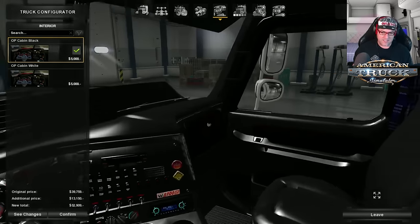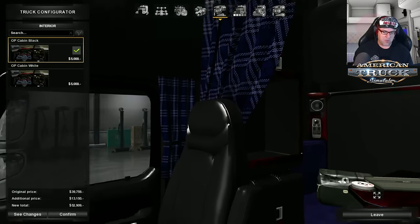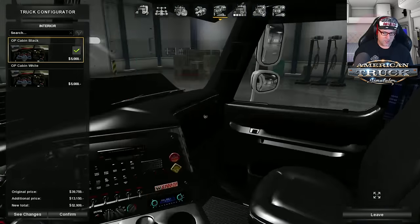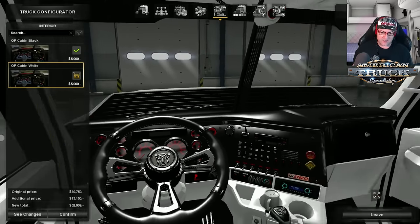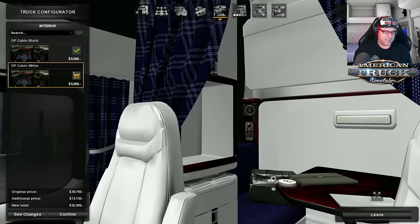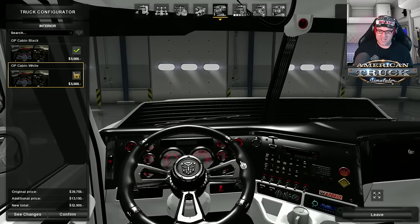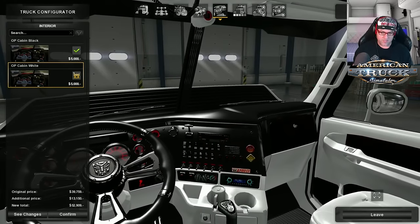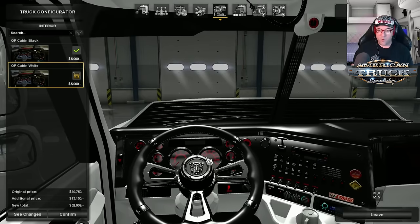For the interior, this is the standard interior for Optimus Prime — as you can see, it's black, a lot of black. That looks pretty cool. Then you get the cabin in white as well, which I think breaks it up a little bit and makes it look better. Unfortunately, you can't take off the Optimus Prime things, which is a real shame. I would have liked the option there. Let's check out the colors.